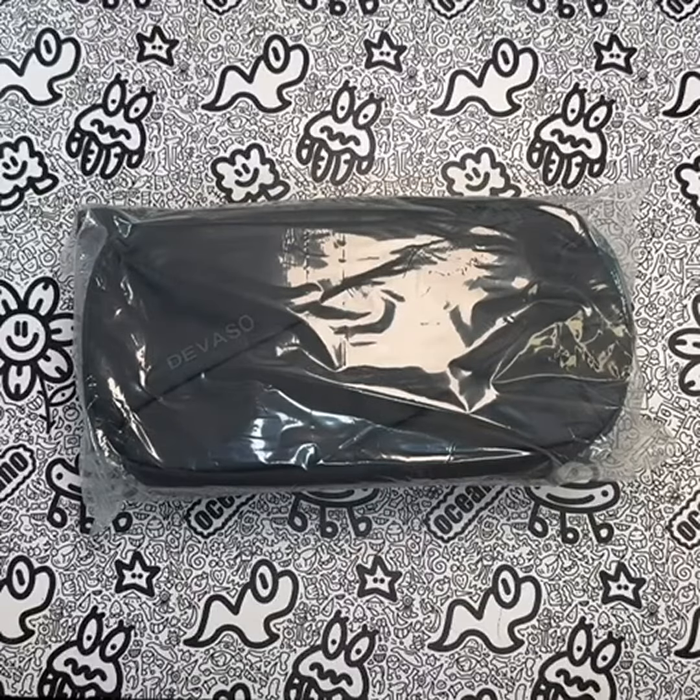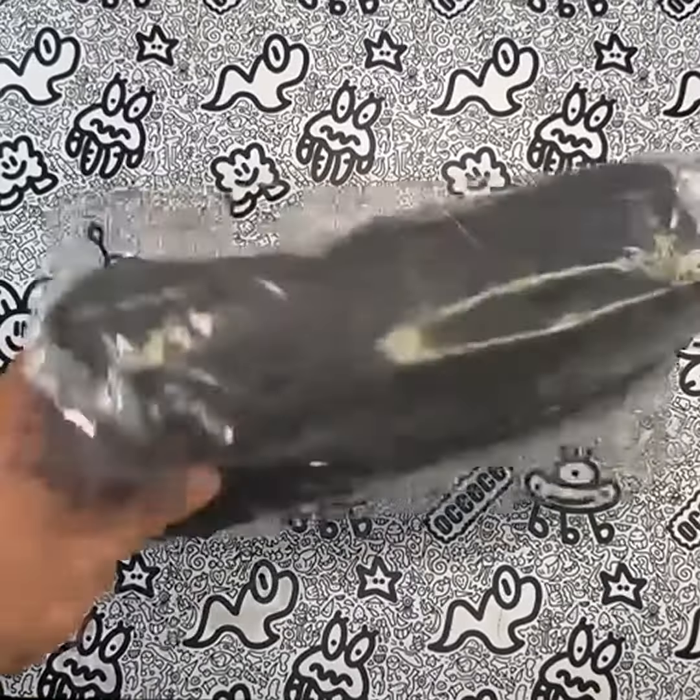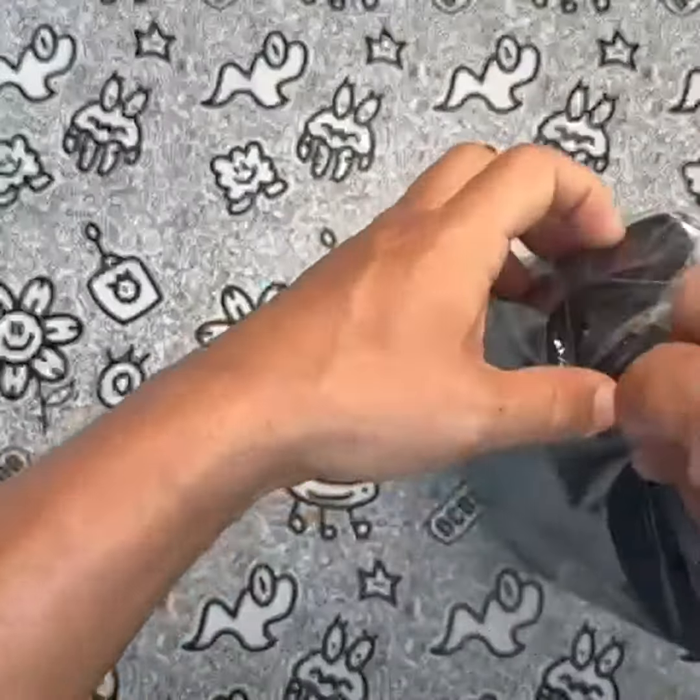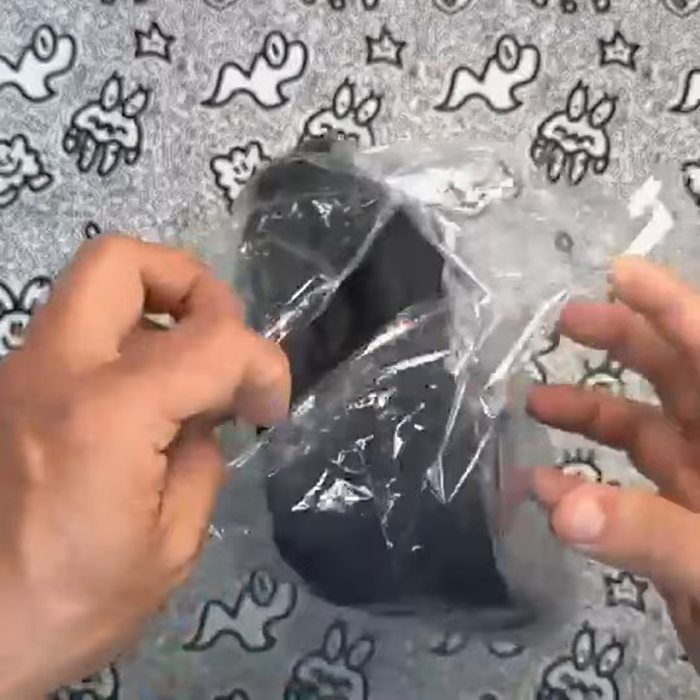Are you tired of carrying your Steam Deck and all its accessories in a jumbled mess? Look no further than the Devaso Carrying Case. This specially designed shoulder bag is perfect for protecting your Steam Deck console and all its accessories.